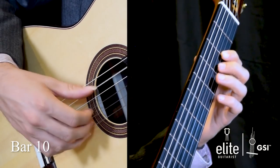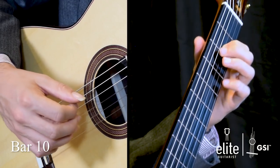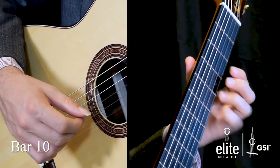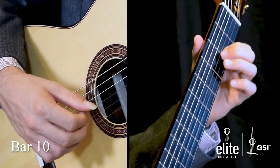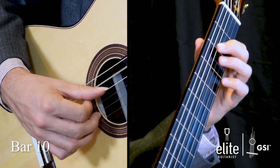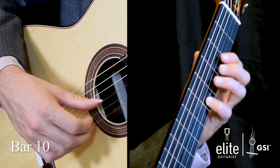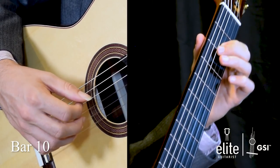Into bar ten: we have an open A with a C sharp at the second fret of the B string, pulling off to that open B, A on the third string, followed by an octave A at the fifth fret of the high E string, pulling off to open E, and then another A. When you pull off to an open string, you want to be at an angle to get that warm sound. Then C sharp, open E, and in the second half: low A again on the open fifth string, octave A at the second fret of the third string, hammer-on to B at the fourth fret, C sharp, E at the fifth fret of the B string, pull-off from D to C sharp, B, and A on the third string.